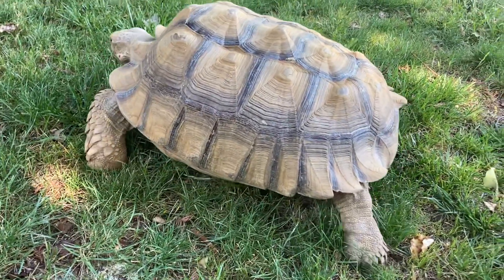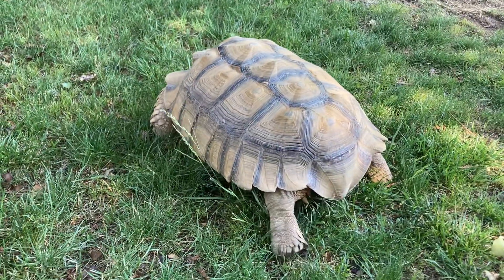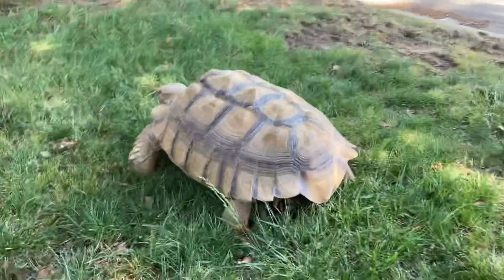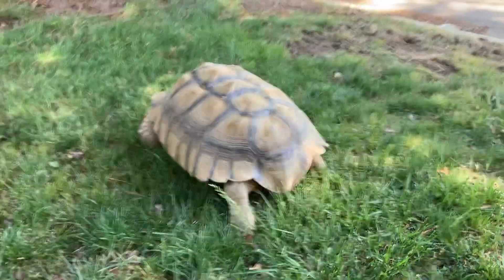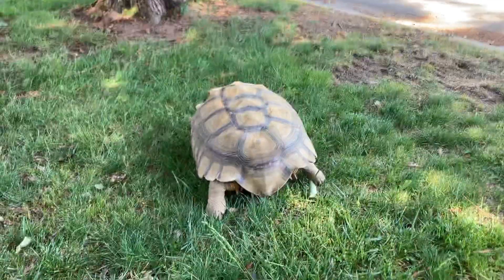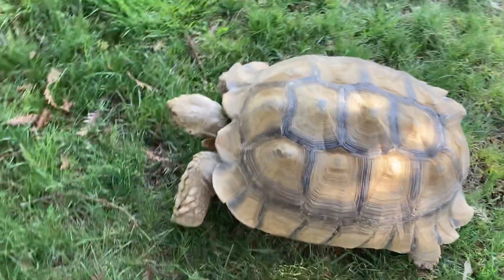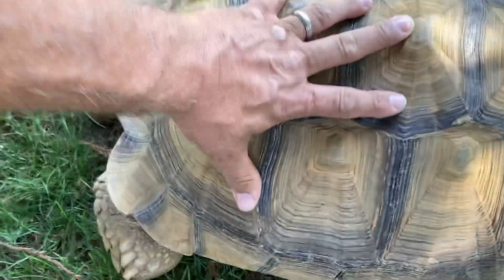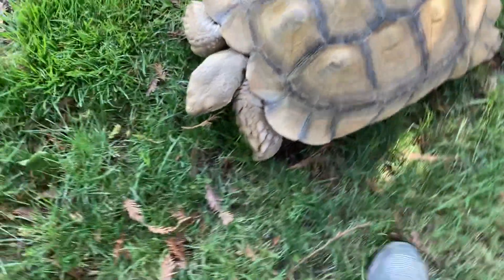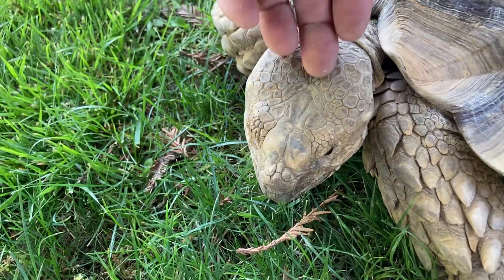Here we go — this is a male sulcata tortoise, and this is what those little guys that you buy at the pet store or at the expo turn into in just a few years, maybe 10 years. This guy's about 75 pounds. This is my hand — he is huge. He fills a 27-quart tub.